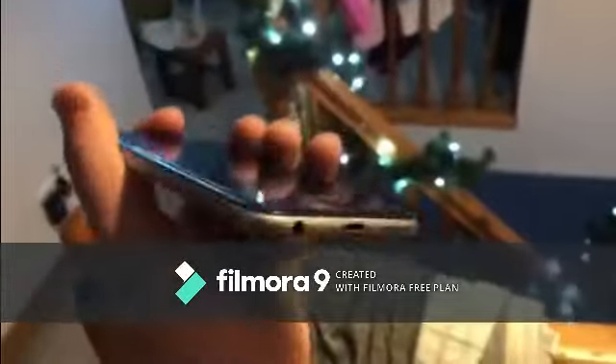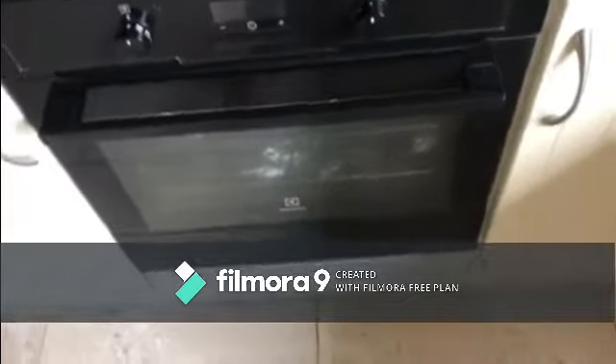Nothing happened to the screen protector. That's just insane. I think we'll just do maybe one more drop test, then we shall see how durable this iPhone can be. And of course, finally — the standard oven test.